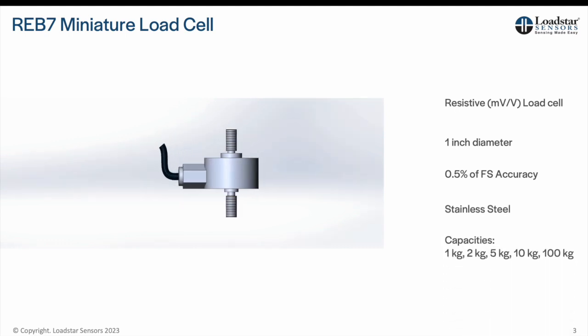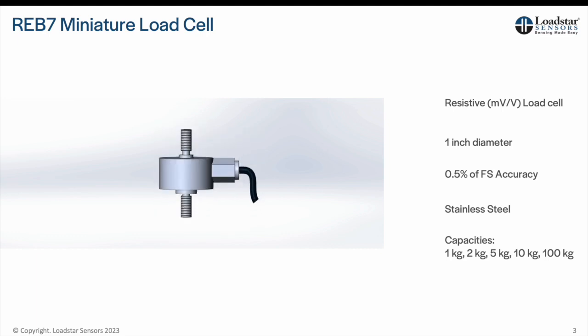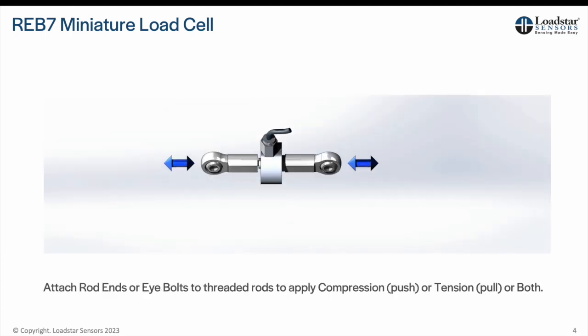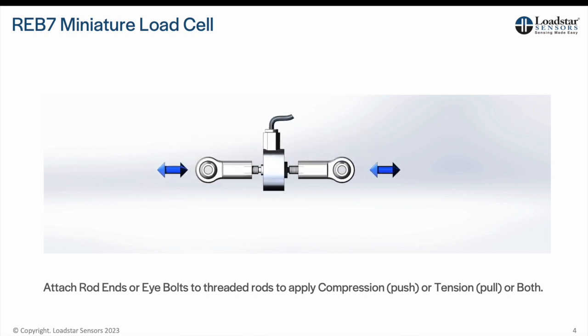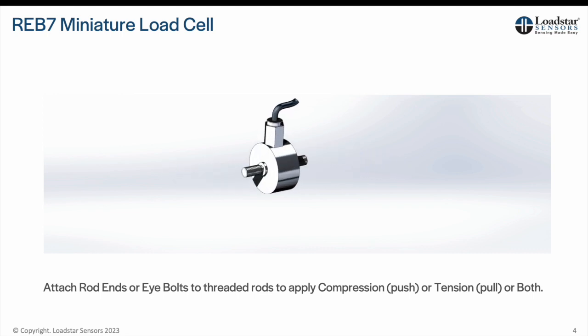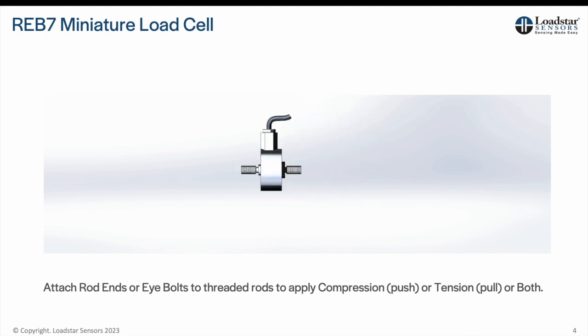It comes in 1, 2, 5, 10, and 100 kilogram capacities. You can attach rod ends or I-bolts to the threaded studs to apply force. The REB7 can be mounted vertically, horizontally, or in any orientation. These load cells are intended to measure axially applied forces only.